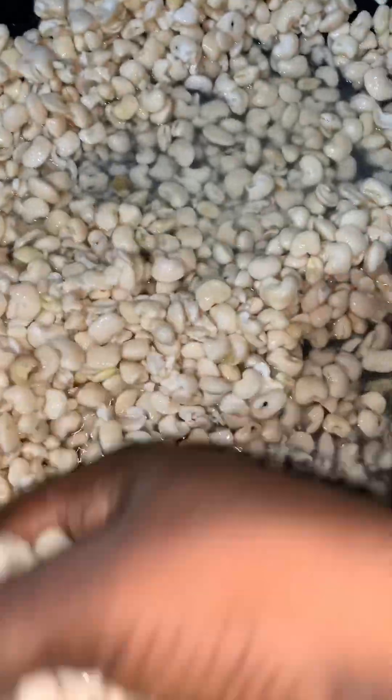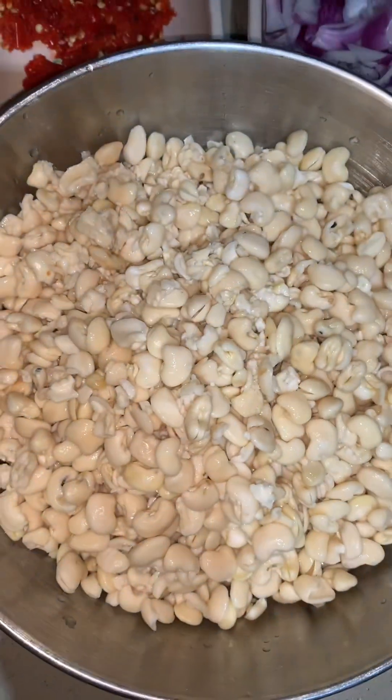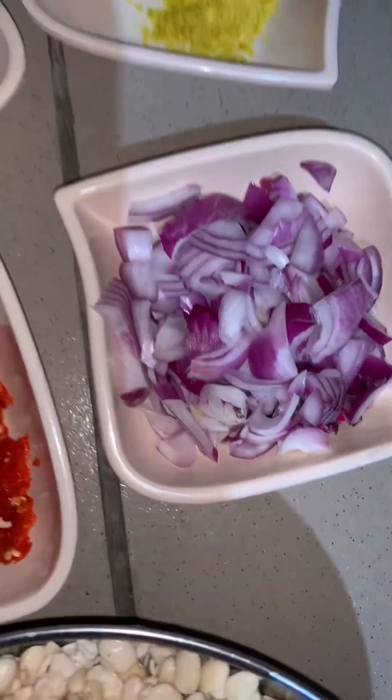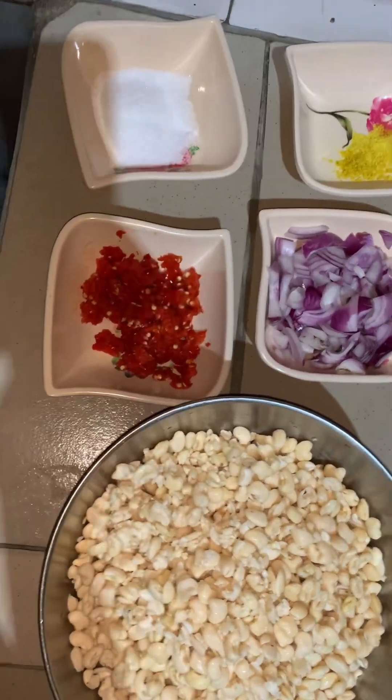You can see the beans is neat now — see how neat it looks. So these are my ingredients: my pepper, my salt, my seasoning powder, and my chopped onions. I'm going to blend the beans.